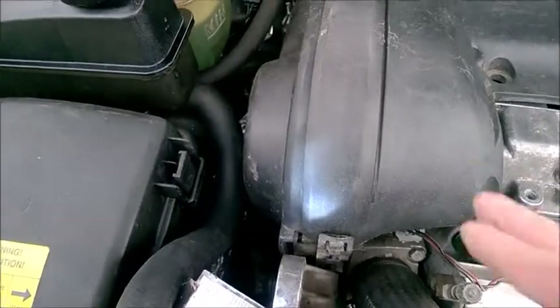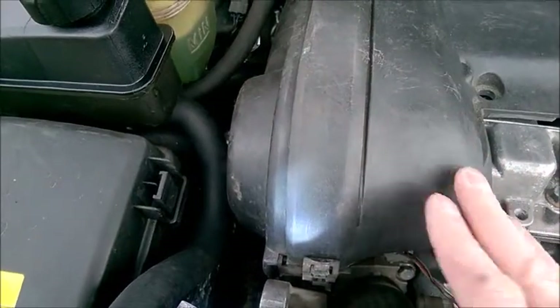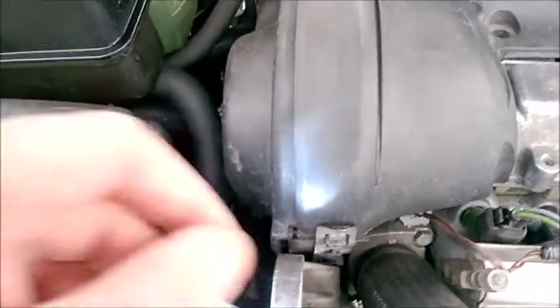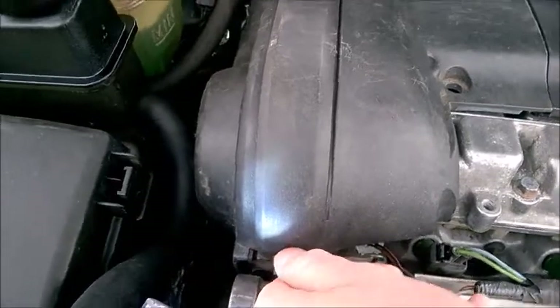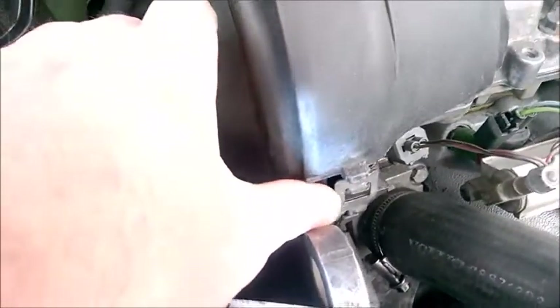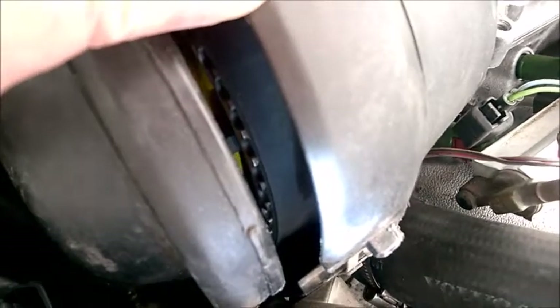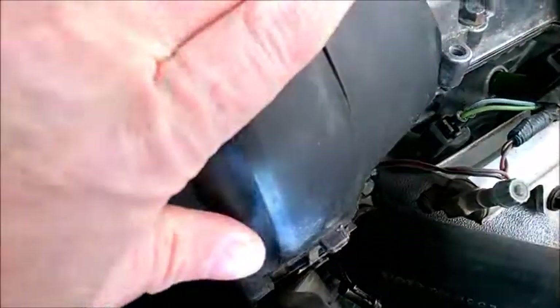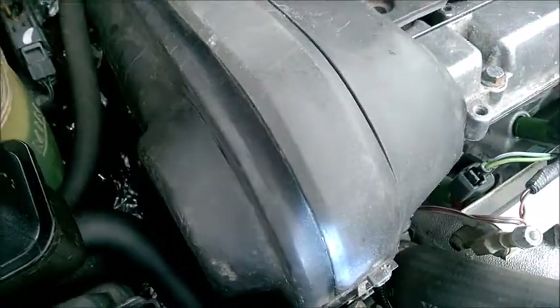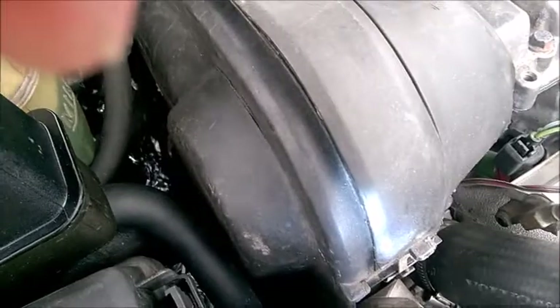One more tip: if you are looking at a Volvo S60 for sale and want to check the timing belt, it's very easy — just unclip the metal clip, pop a little bit of the cover, and then pry on the side cover like this. You get a view of the timing belt inside. Check it for cracks. Keep in mind that even the original ones at 100,000 miles are not really cracked, but this gives you a quick idea without having to remove anything else.